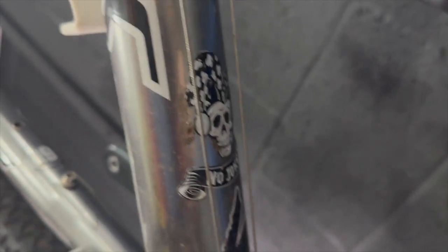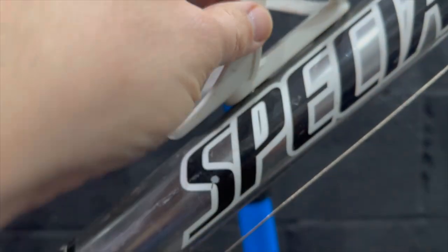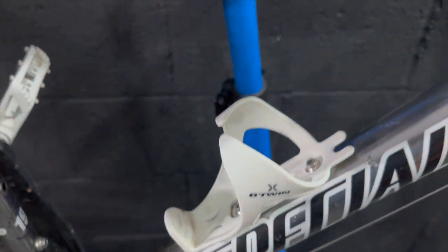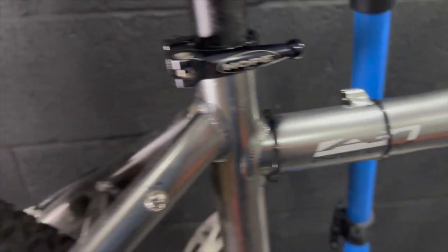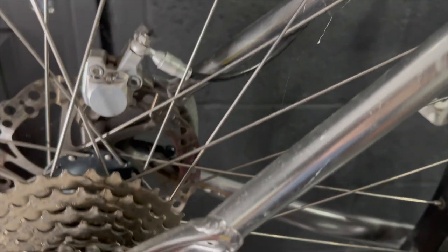Got some naff mid-noughties Specialized stickers. Specialized was going for an odd patch in the mid-noughties — there were some weird coloured bikes. Someone's upgraded this to a B-twin bottle cage at some point, which isn't great. That can go in the bin or on a different build for sure.